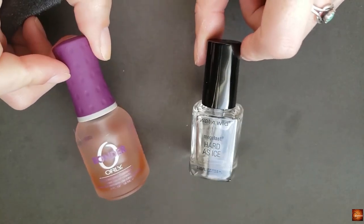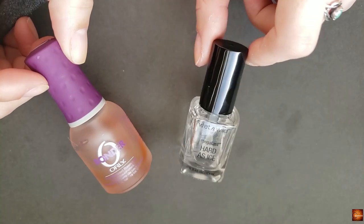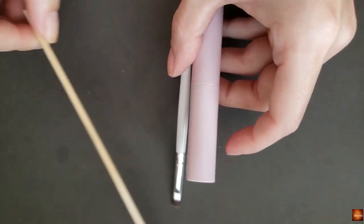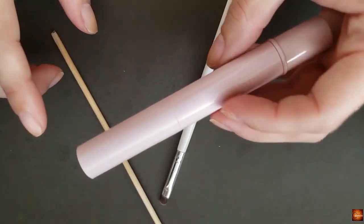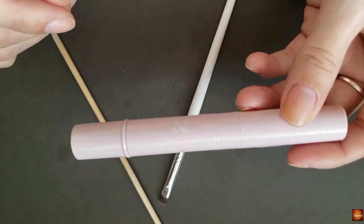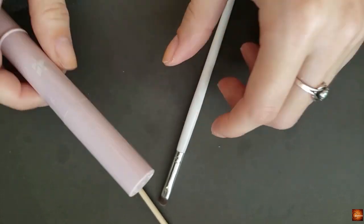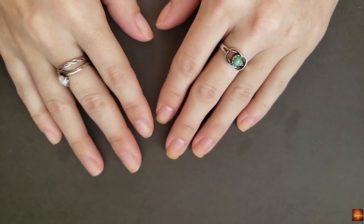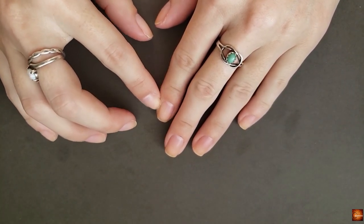The base and top coat I'm going to use are Orly Bonder and Heart as Ice from Wet n' Wild. And then I just have my cleanup brush, orange stick, and my Olive and June Cuticle Serum. That's pretty much it for this manicure. This is the second manicure that I've done after the gel wear test, and I really did like the gel.